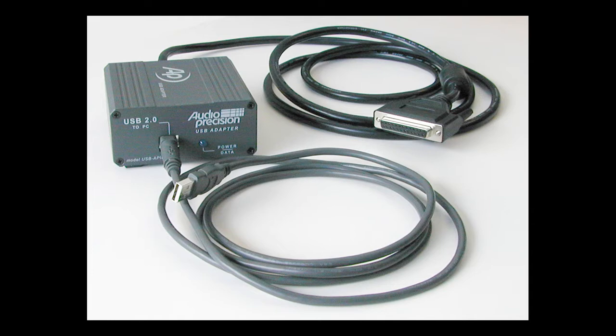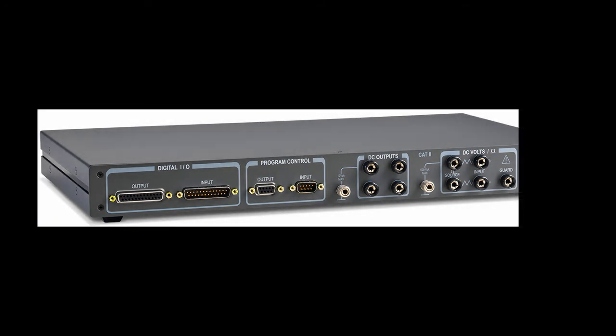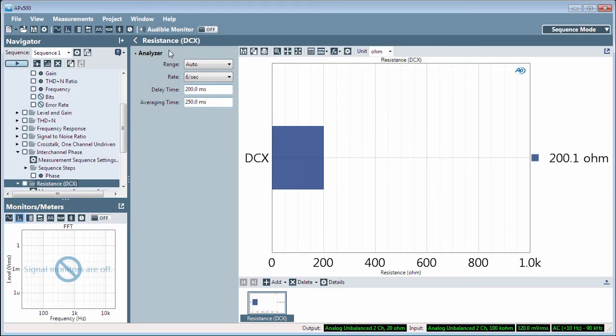Power up the DCX-127 before you launch the APX500 software. Connect the resistance to be measured to the Ohm Source banana connectors on the DCX front panel. The resistance will read immediately in the Resistance DCX result display.